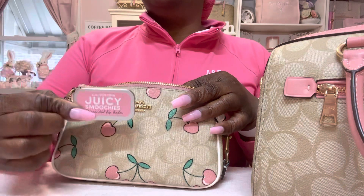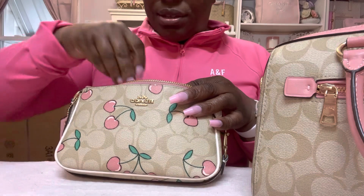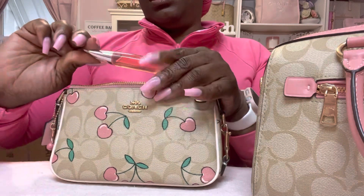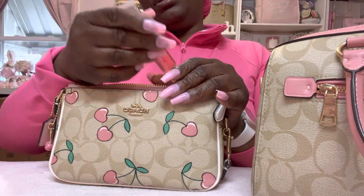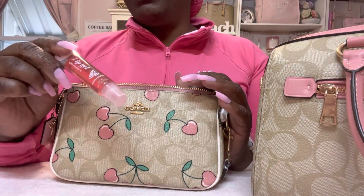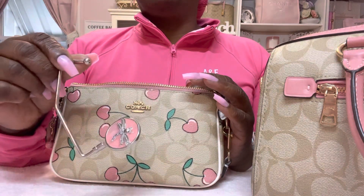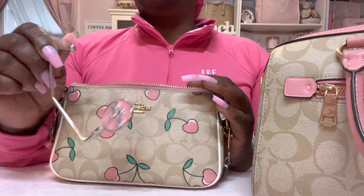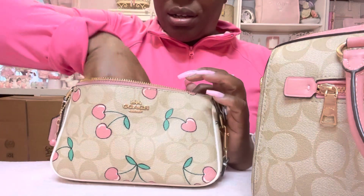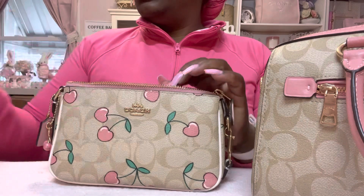Then I have this La Juicy lip balm — I got that from Dollar Tree. Then I have this lip gloss, the water metal lip gel — I got this in a pack from Burlington with different other flavors. Then I have my purse hook, which I got from Walmart years ago, and my little pink flashlight from Dollar Tree.